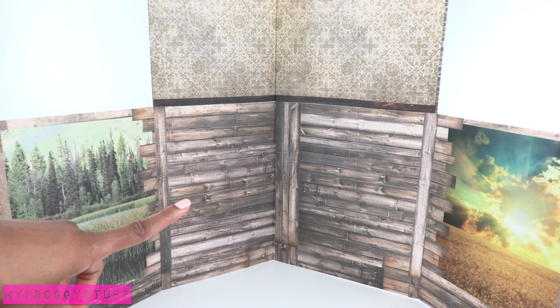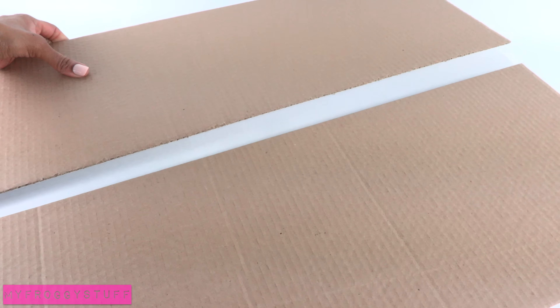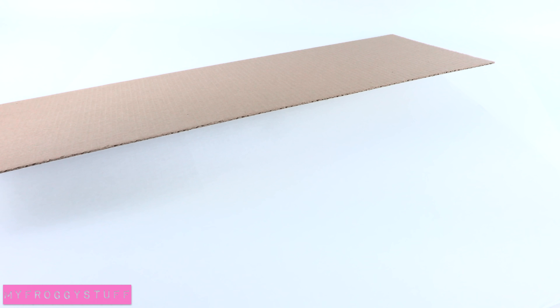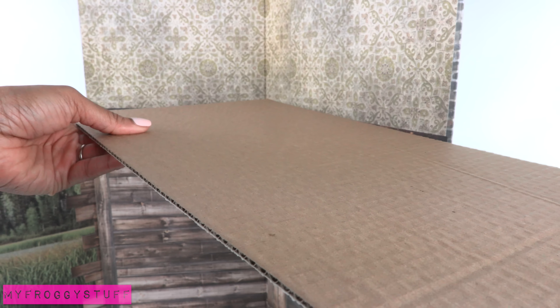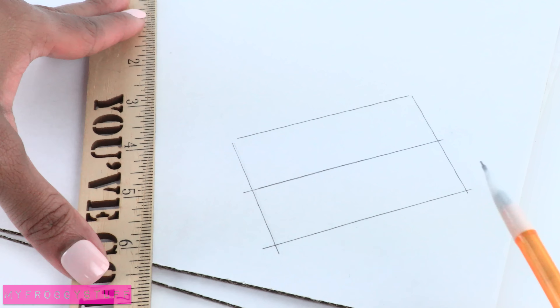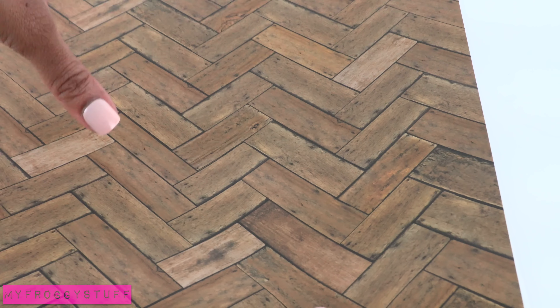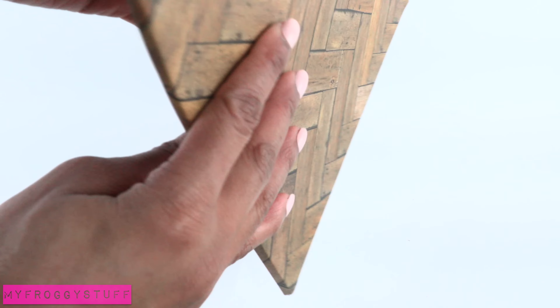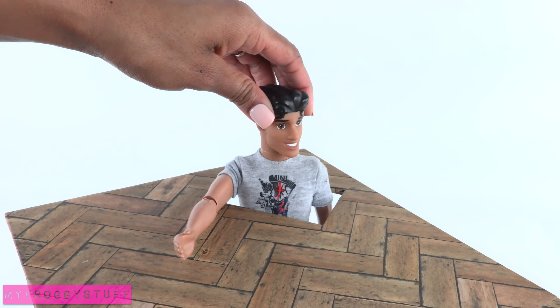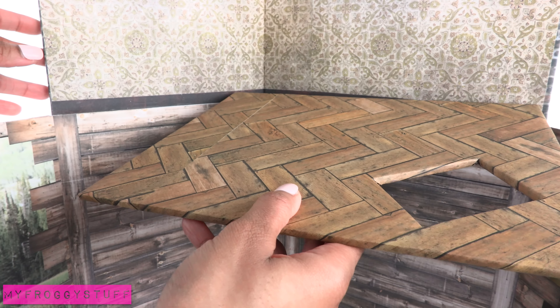Now that all of the walls have been covered, let's add the floor. Take another tri-fold, remove the sides, measure it to the top floor, cut two, and draw a rectangle that is wide enough for the dolls to fit through. Cut it out, glue the two pieces of cardboard together, cover with scrapbook paper on both sides. Test it out to make sure the doll can fit through the opening, then glue it into place.